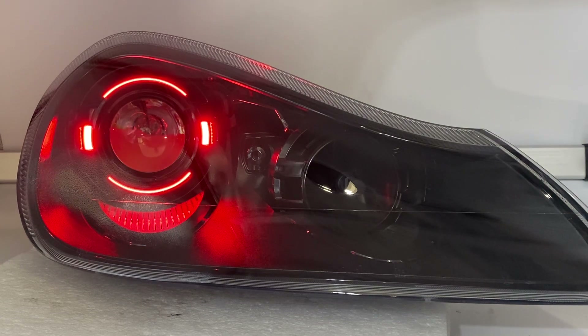Then we move on to aesthetics. You have blacked-out paint in the headlights — we black out the bezel on the bottom, the shroud, the high beam section, and the turn signals in this case. We can also leave any or all of the chrome, and we can work with you to come up with custom designs as well. So in this case, you have a totally blacked-out headlight.